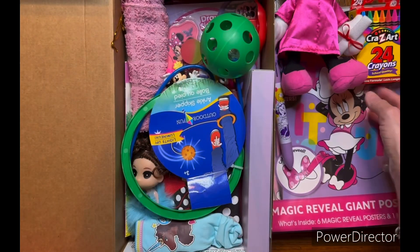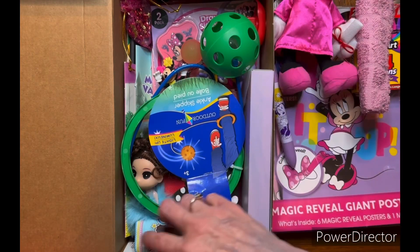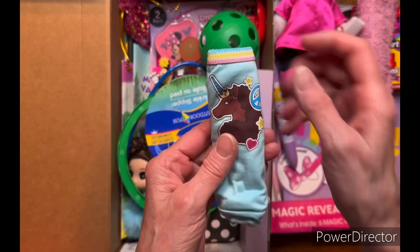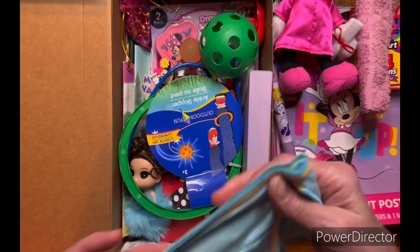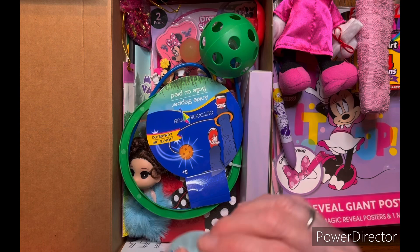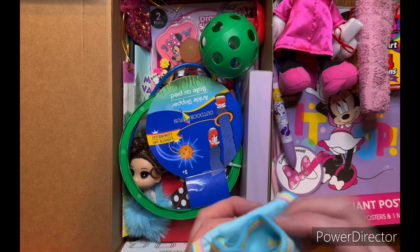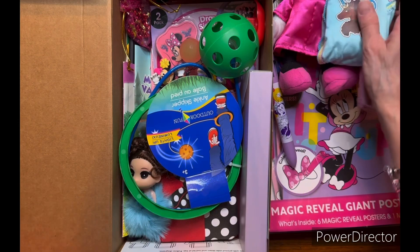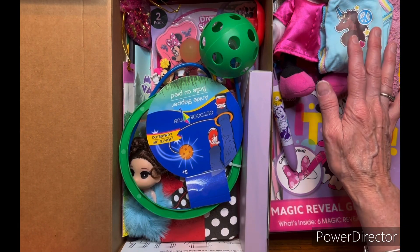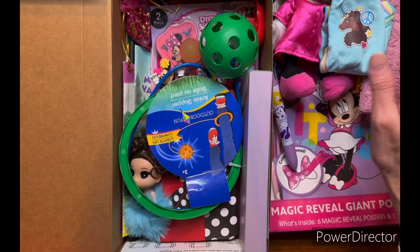I gave her a pack of crayons, a pink washcloth, and a pair of unicorn underwear in a size four. That might be a little small, but we've heard that a lot of these kids are underweight, so I'm hoping that will work out. I didn't have any bigger ones, so that's what I had to put inside.